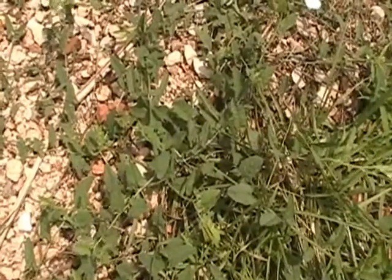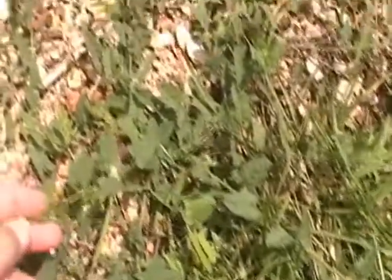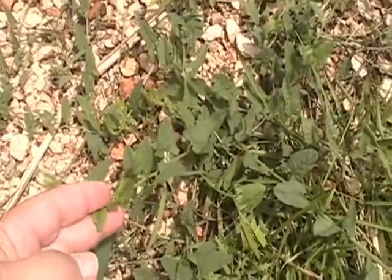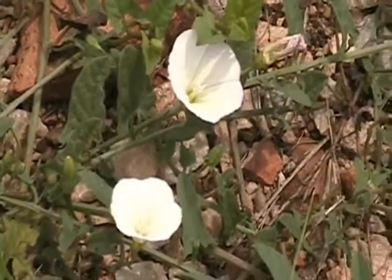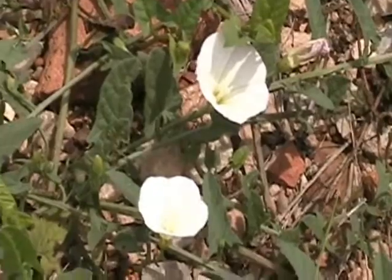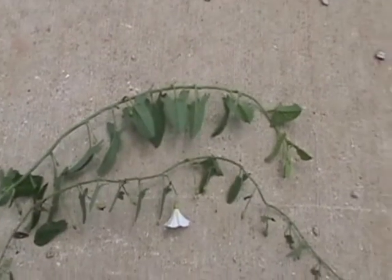Here's some field bindweed, a creeping perennial. It has sort of shovel-shaped leaves, usually a darker green in color. Field bindweed flowers are little morning glory flowers, because it is in the morning glory family. I'm looking at a stem of field bindweed.